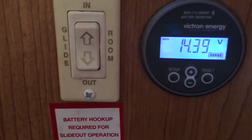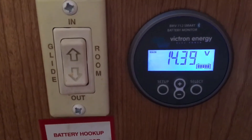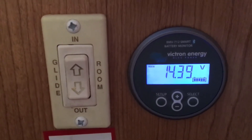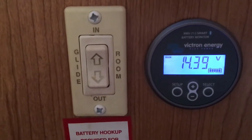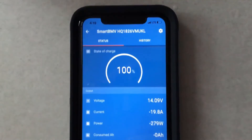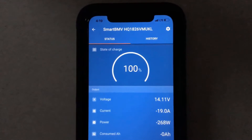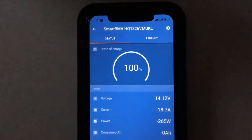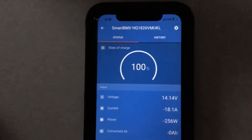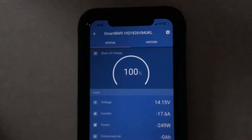Currently it's at 14.39 volts. It will charge like it said — nearly half an hour on that before it goes down to the 13-volt setting shown in the PowerMax inverter instructions. That's interesting — the inverter is on but it's just in trickle charge mode, so the batteries were not depleted badly enough to kick it into high recharge power.